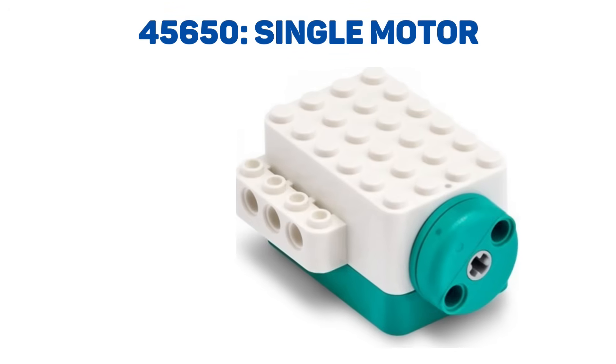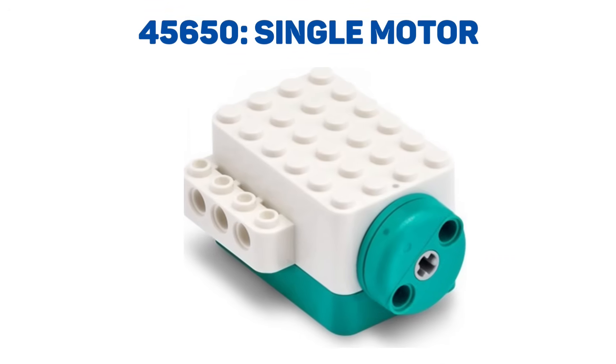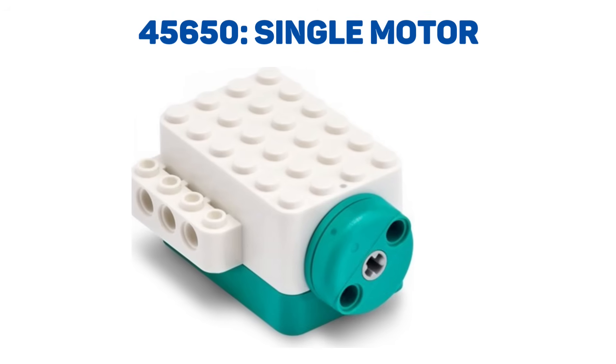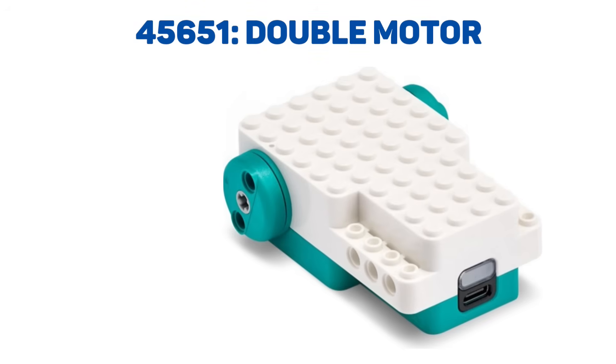Then there is a single motor, which also includes an internal battery and a charging port. The size looks like seven by six studs and three bricks tall. There is a single output in the form of a three by three stud disc with a single axle hole and two pin holes.